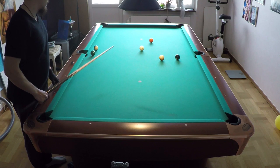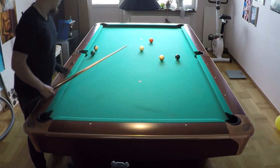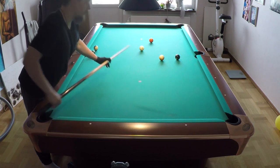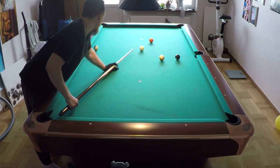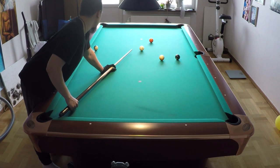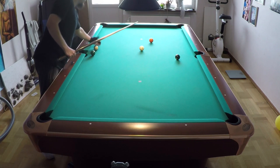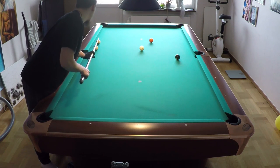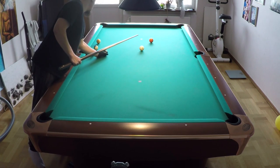It becomes easy if you practice it a lot. Okay, so I will continue with the inside spin. Let's say you must hit here with the cue ball, but you can't come up too far.